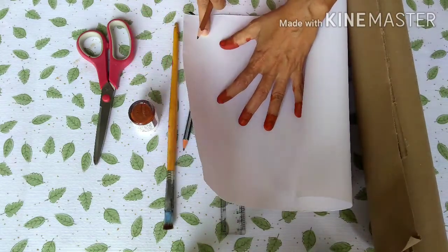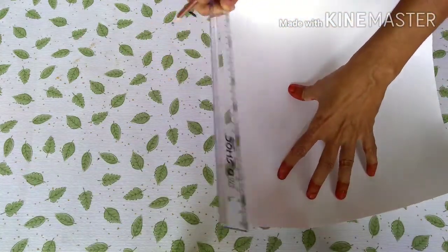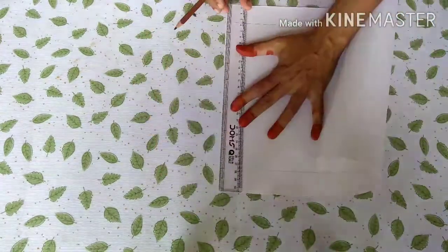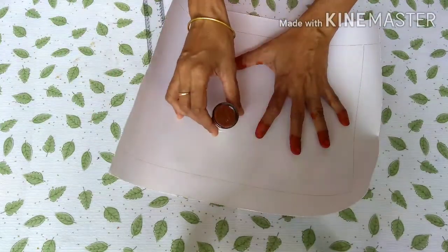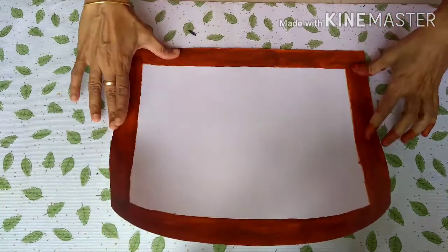If you want to put it in black color — now we are going to make the scale and put it in the bottom. We will mark it, then paint it in brown color. Let's paint it full.